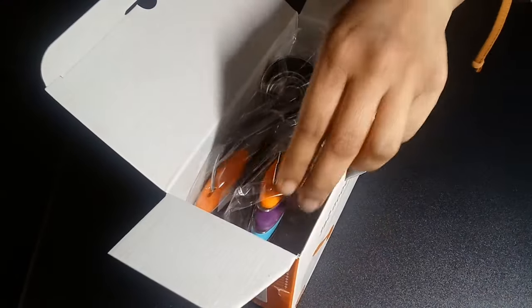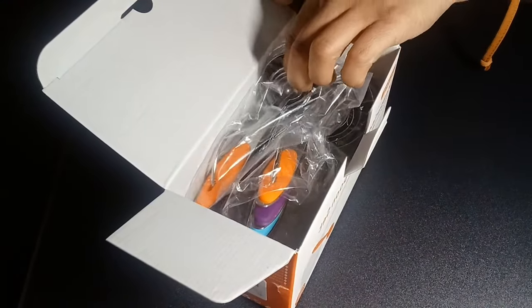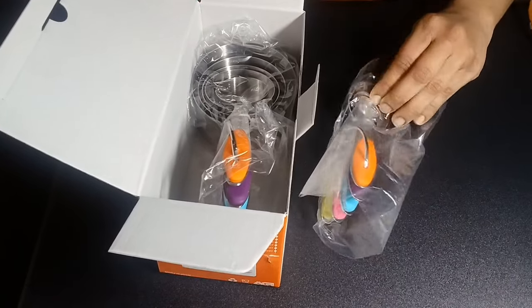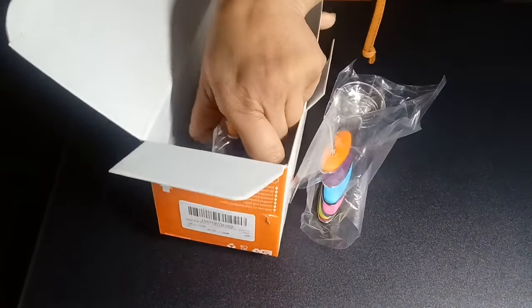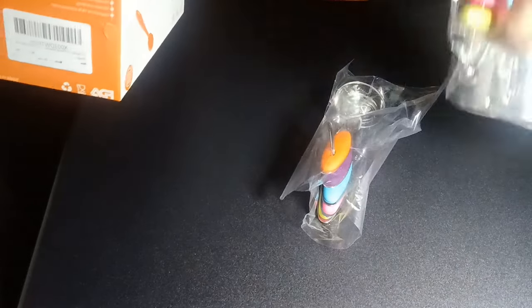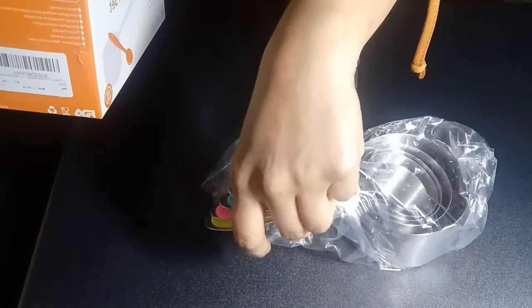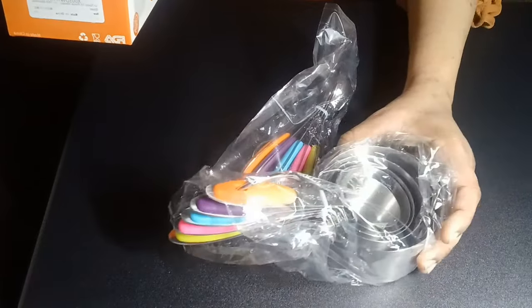I love the handles to be different colors, but you can choose the colors which match your kitchen if you need. These are really heavy and high quality, I'm sure.